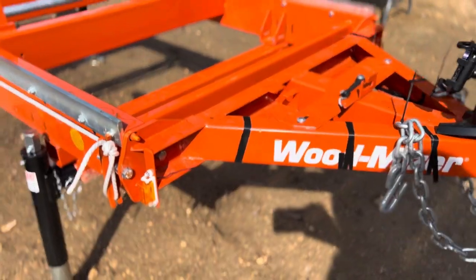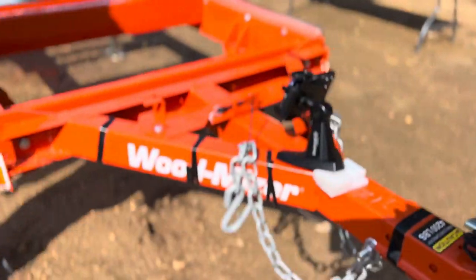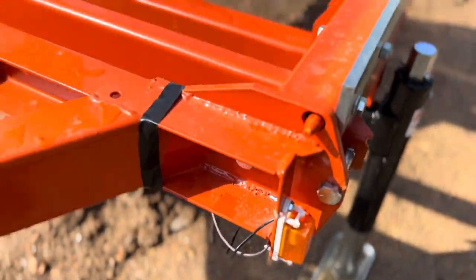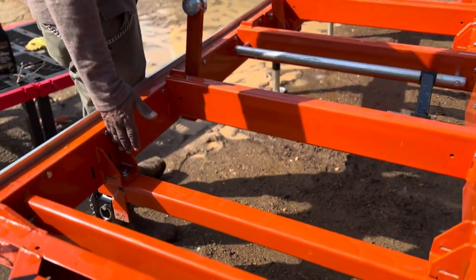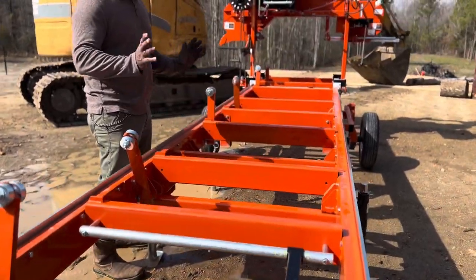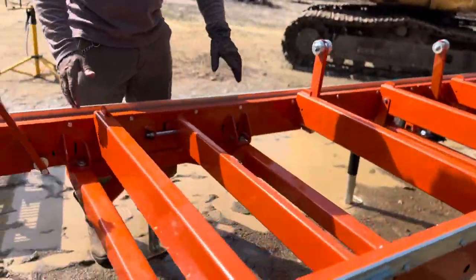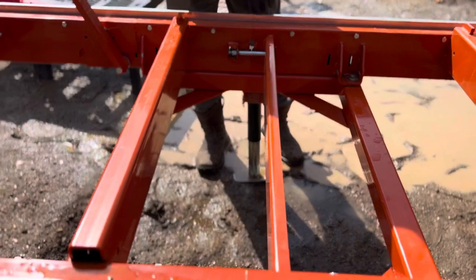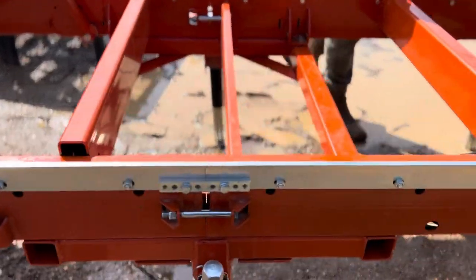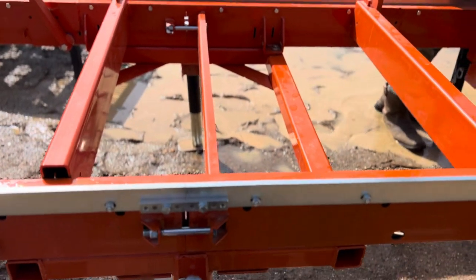Other than that, the hitch was pretty simple. The outriggers on the trailer: one outrigger goes here, then the box was the next one. You'll see the square that they send you — that square also supports two outriggers — and then there's another outrigger.